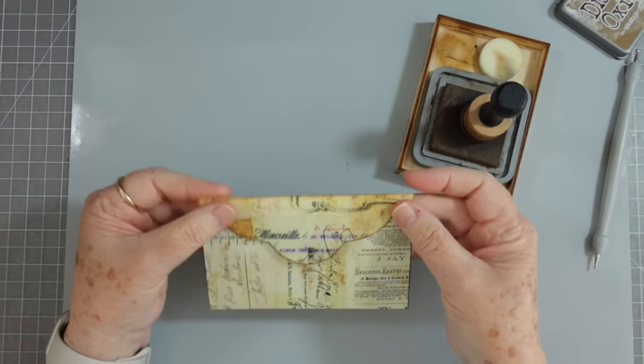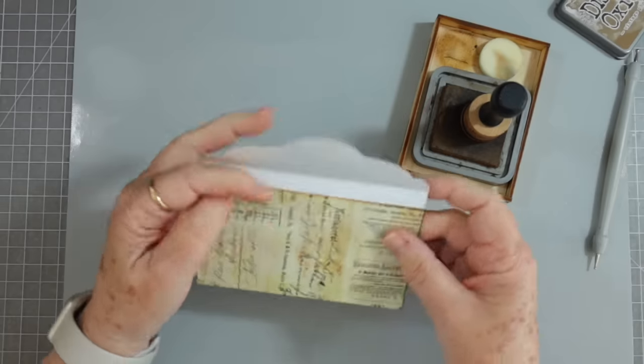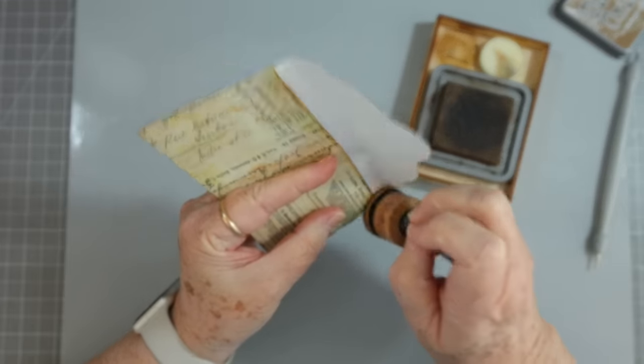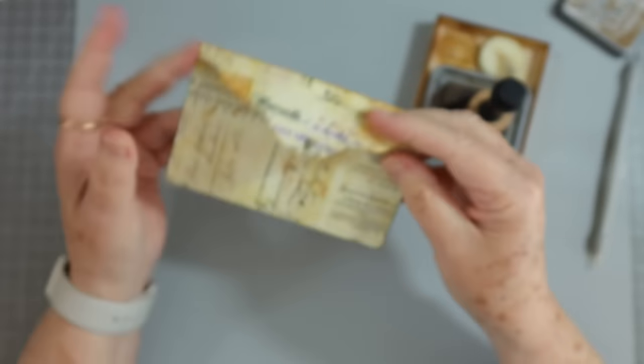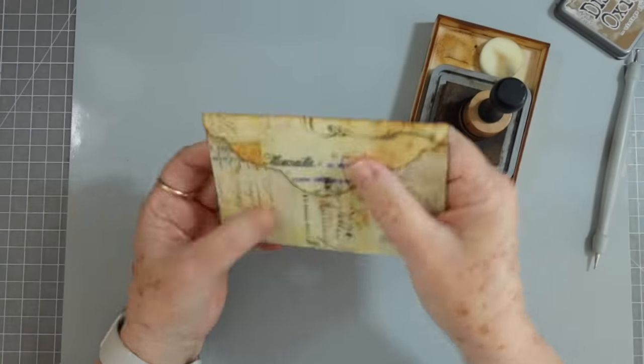That seems to be working pretty good. I like that, and I don't mind having that little bit of white showing there. Another thing you can do is print on the back of these envelopes so that you'll have print on the inside as well as the outside. I'm not going to worry about it because these are going to be stuck down in a little pocket in my journal.